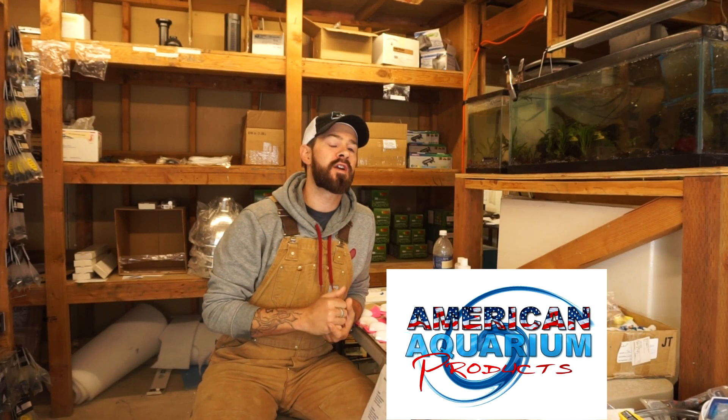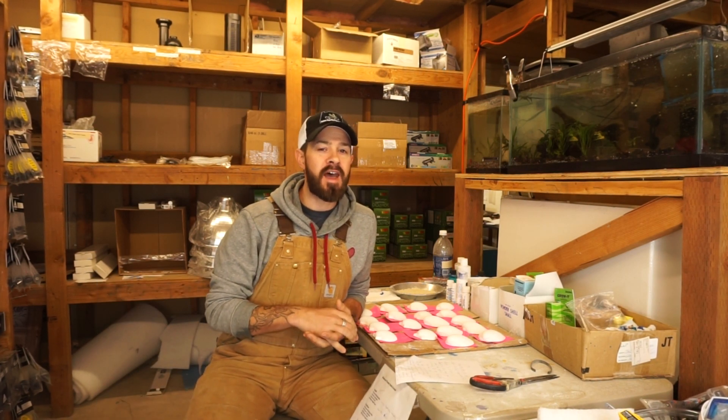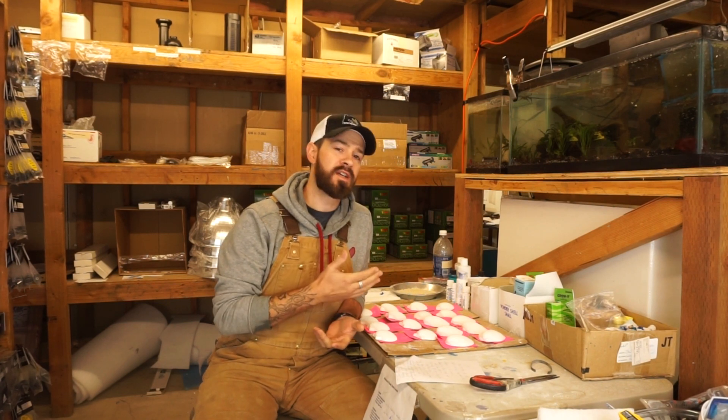Hey everyone, Devon here from American Aquarium. Thank you so much for tuning in to this video. We're going to be going over a simple topic, but something that's asked often, so I figured we should address it in a video. That's how long does a wonder shell last? So first, let's go over the idea of what a wonder shell is used for.